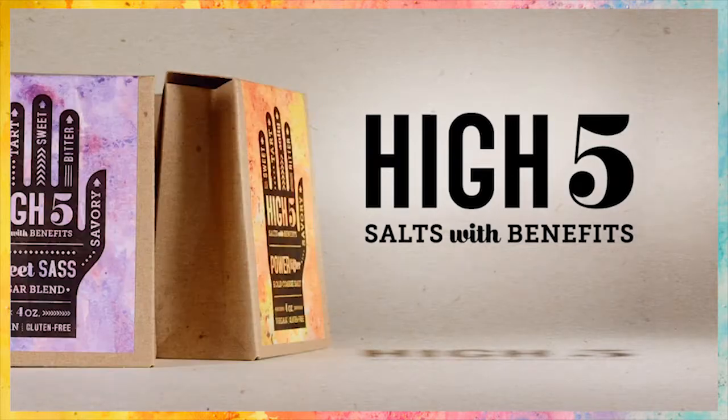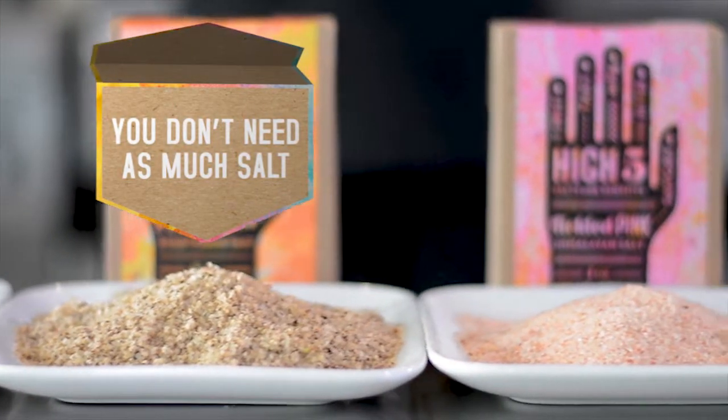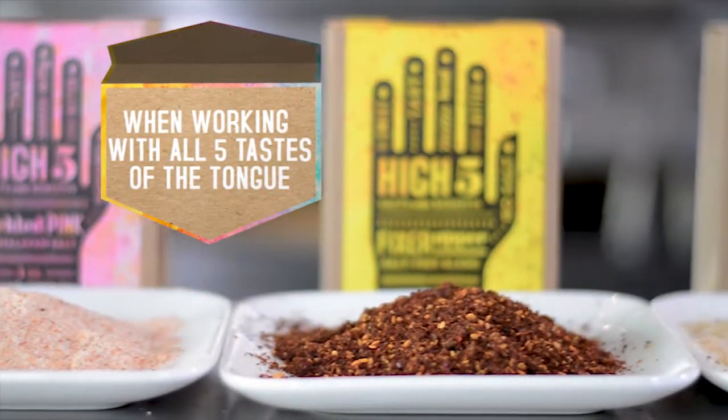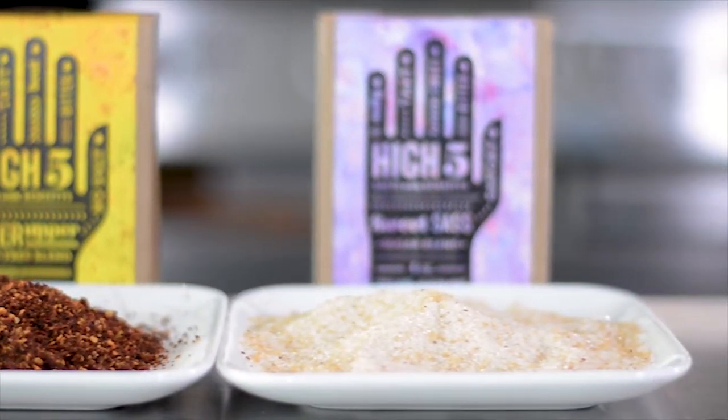One of the biggest benefits of High Five Salts with Benefits is that you get to use less than you do regular salt and you get more flavor in your food. So I'm going to show you a few different types of food and ways to use our different High Five Salts to season them properly.